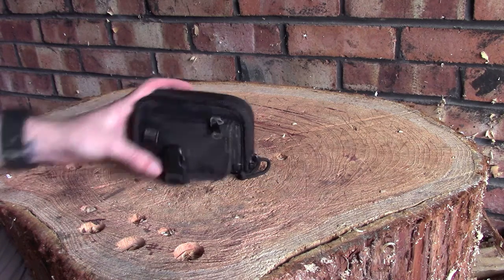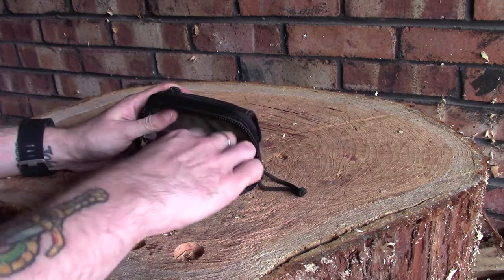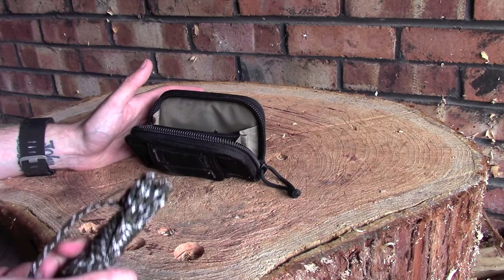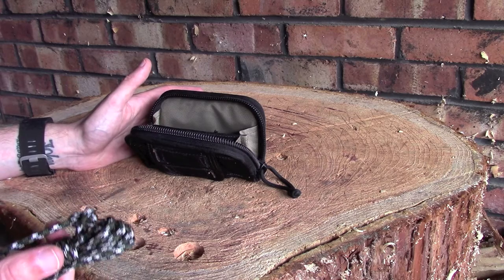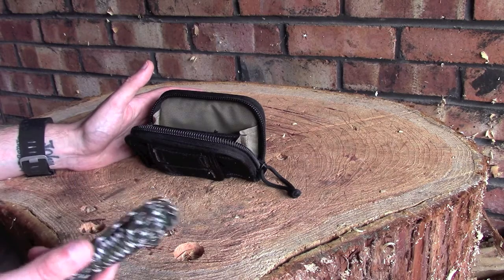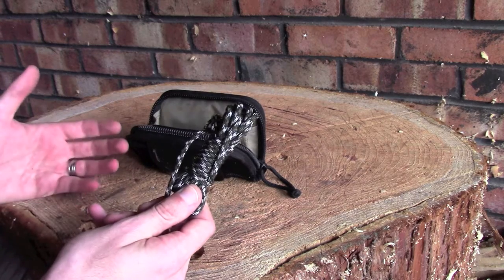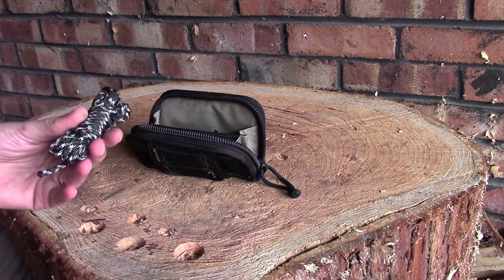Starting with the main compartment: I've got probably about 15 feet of paracord. The reason I carry it is not for setting up tarps — though you certainly could use it for that. Every now and again I like to try out a few things, whether it's making something to hang a pot from or practicing building a tripod. I find cordage is always really useful — there's a million and one things you can use it for.